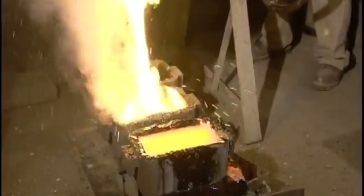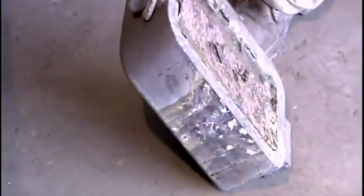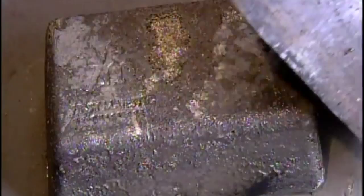Workers pour them into bar-shaped molds. The silver, being heavier, settles at the bottom, and workers skim off the waste floating on top. In less than five minutes, the molten silver cools and hardens, enabling workers to extract what is now a silver bar.